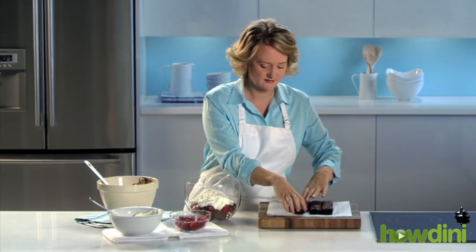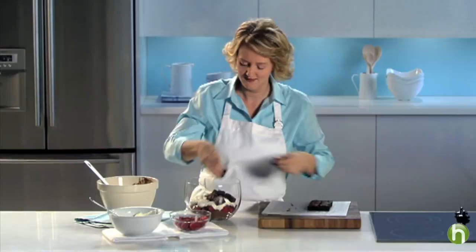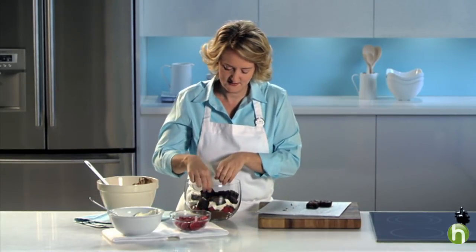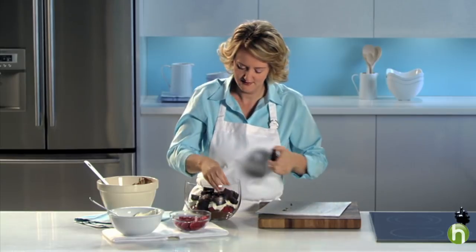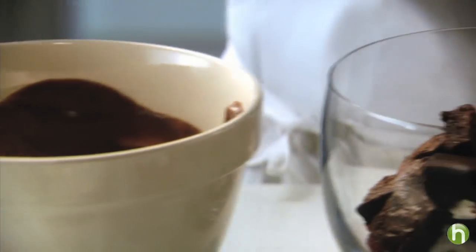Now I'm going to repeat the layers. So on go the brownies. This is really quick to assemble. Just let them fall, and then the pudding mixture.